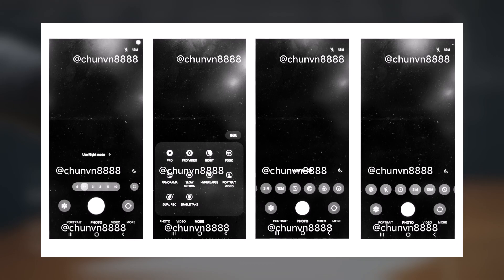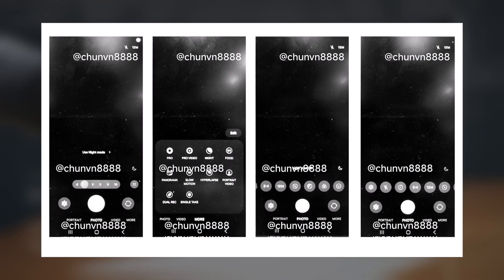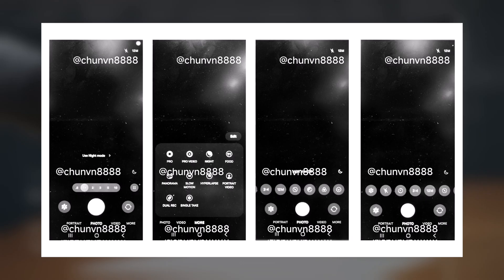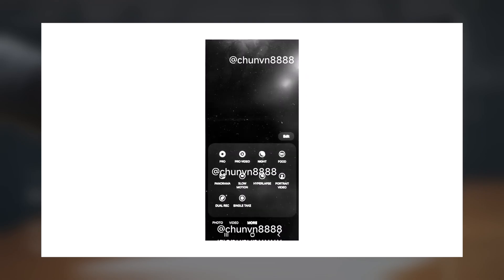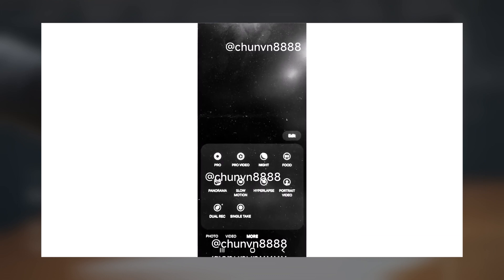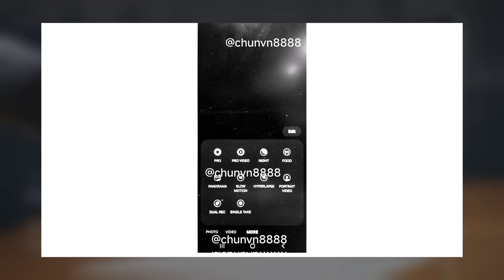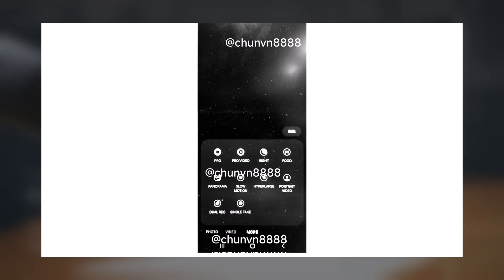The night mode indicator is also visible in the bottom right corner, and the navigation bar buttons remain unchanged. As always, you can edit the camera mode shortcuts and their placement. The leaked images show all the existing camera modes including dual recording, hyperlapse, night, panorama, portrait, portrait video, pro, pro video, single take, and slow motion.